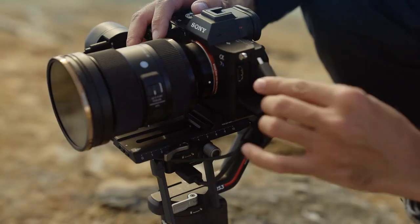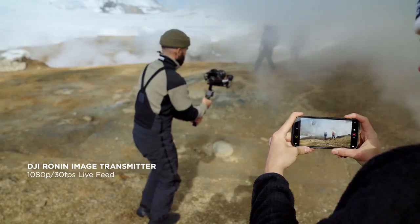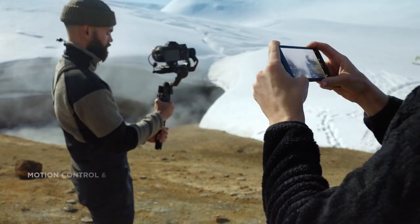The DJI Ronin image transmitter enables powerful remote viewing and control, supporting parameter adjustments and even the motion control function.